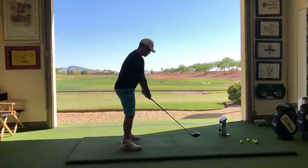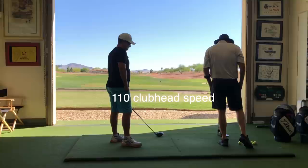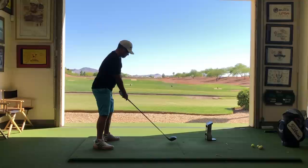We get a baseline shot. 277 carry, 110 club head speed, three degrees in to out, touched high in the face — but that was fantastic. 272 carry.